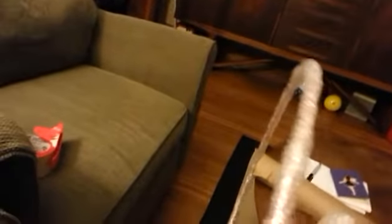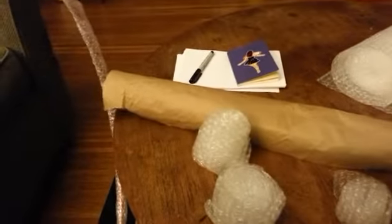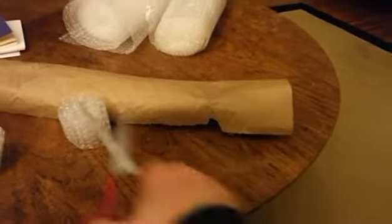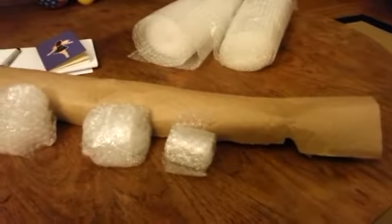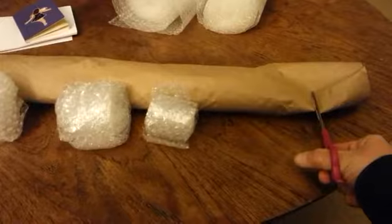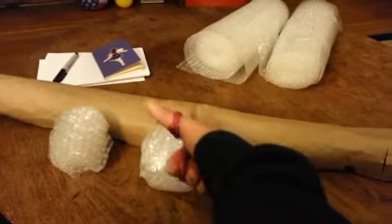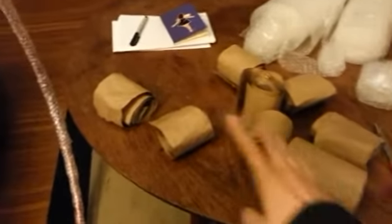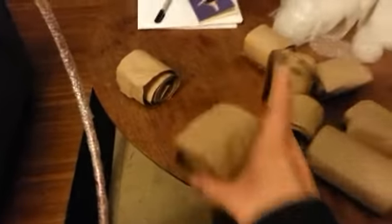Now I have the whole hoop covered in bubble wrap. The next part is to take your scissors and cut the brown paper the exact same way — cut 2 to 3 inch segments all along the roll, just like I did with the bubble wrap. The segments will be different sizes; it's not a science, it's packaging.